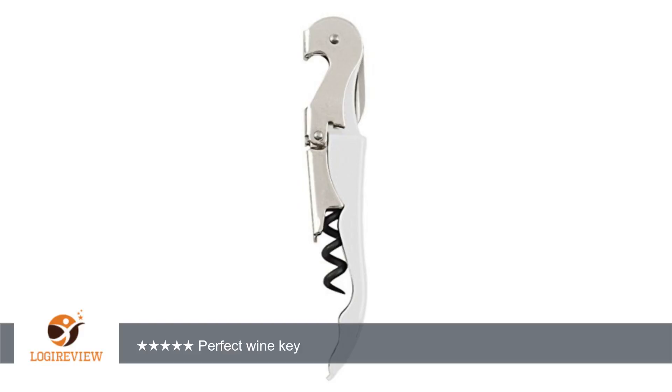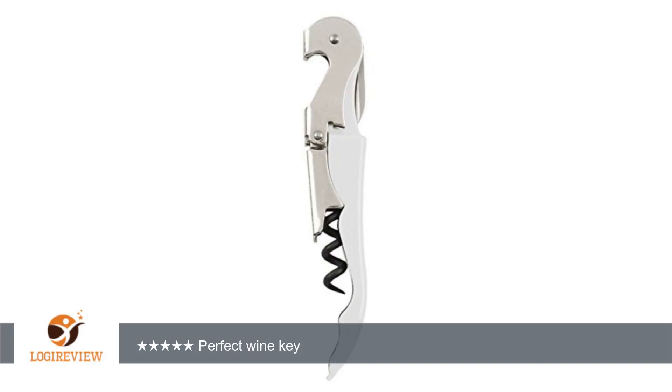A customer wrote: the real deal. Great price for a perfect wine key. Durable, great action, sharp cutter. It's exactly like a Pulltap's, has a premium feel, and the enamel looks sharp. I might just throw away all my wine keys and get a rainbow of these. Thank you for watching.